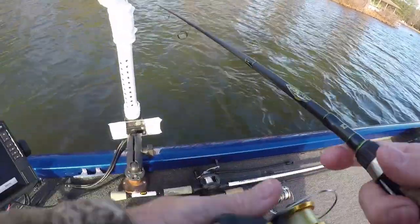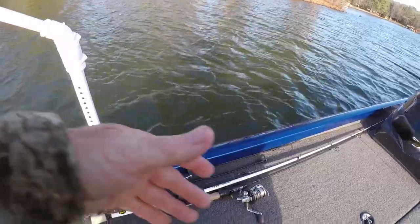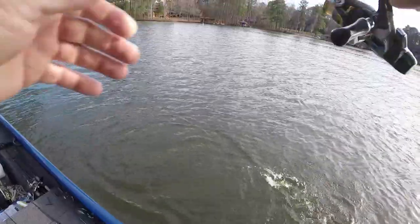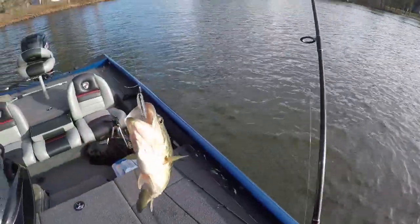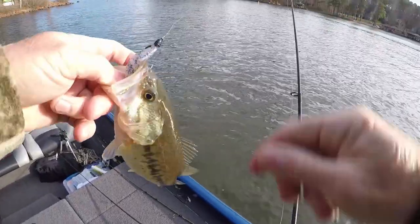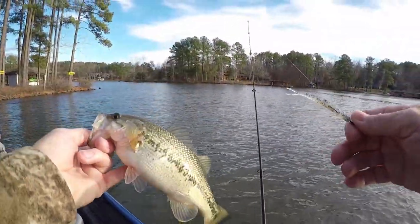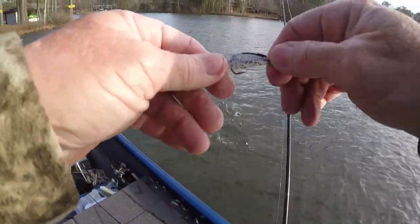Well, maybe I'm the first one - I don't know. I'm just going fishing and sharing with y'all what I'm learning and what I'm doing. I was reeling in the back end, getting ready to pick it up and cast again, and he grabbed it. How active will they get in the cold water? He chased it clean to the boat - he's a largemouth too. Ain't very big - he might be 11 inches.